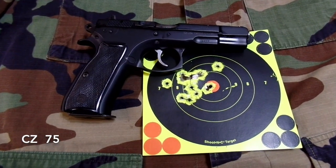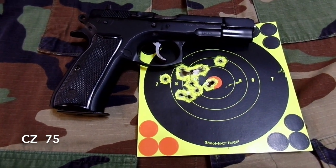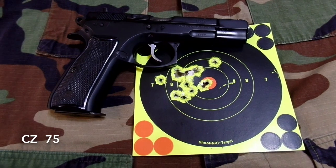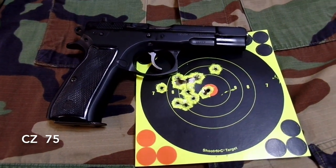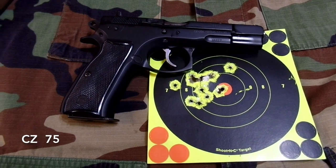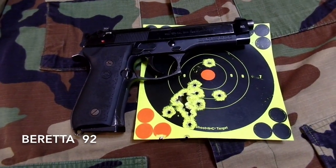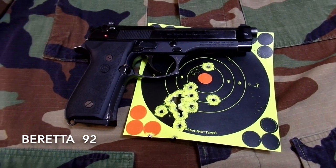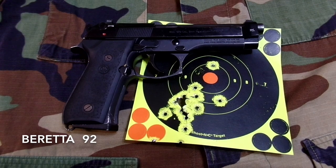Here's a target from the CZ 75B — that thing is tight. Maximum spread of about two and a half inches, and if you eliminate a couple of the outliers, that's about 1.6 inches. That's pretty good. Barely any trigger time behind this one. I've had the Beretta 92 for about nine months now and I still can't shoot it that well. It's too bad.